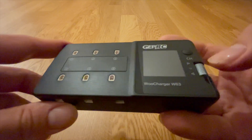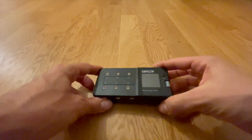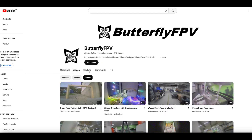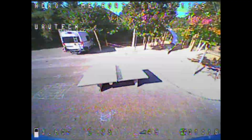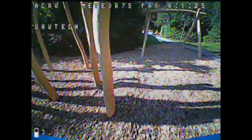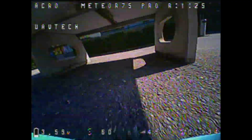This video is not sponsored and I bought this GEPRC Woo Charger W63 with my own money. I'm making this video just for you, my Whoop friends, so that as many people as possible know what they're buying and can make the right purchasing decision. If you are new to this channel, please check out my other videos and tutorials. I rely on your support in the form of likes, subscriptions, and comments so my videos are appreciated by the YouTube algorithm and I can continue to offer you independent advice from my extensive Whoop race and model flying experience.